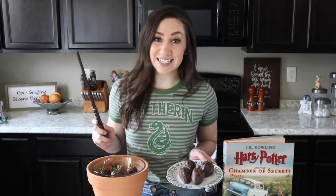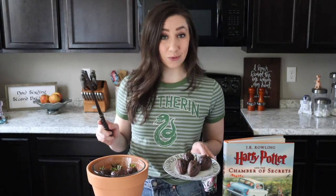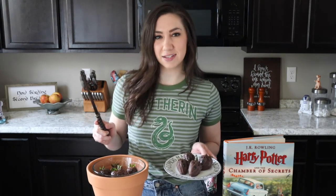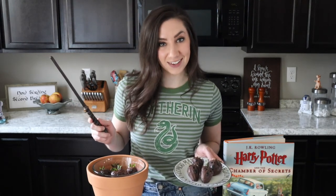Well that is it today for our Harry Potter recipe. I hope you enjoyed it as much as I do. Stay tuned for more geeky videos, recipes, DIYs — you name it. Let me know what things you'd like to see me make next in the comments, and don't forget to subscribe. Thanks for watching.